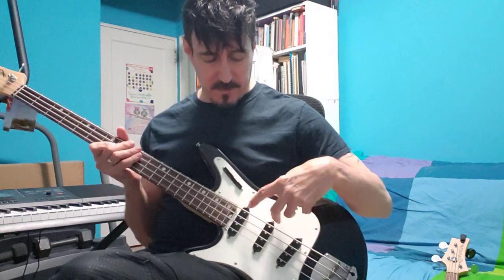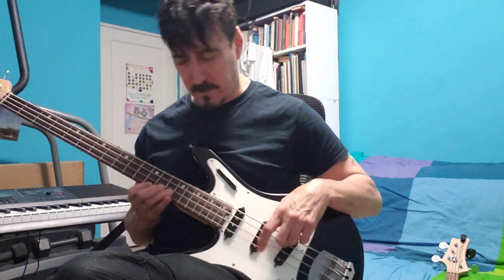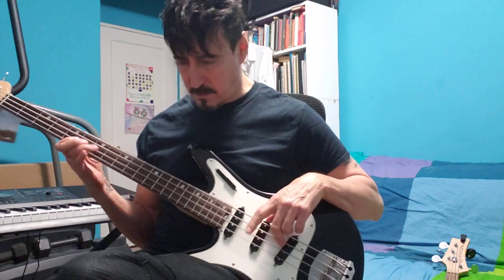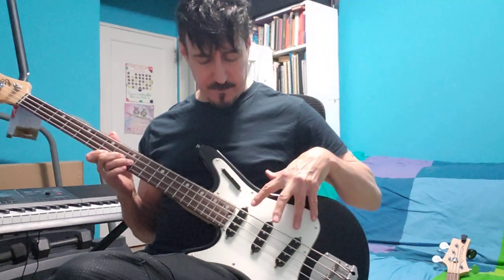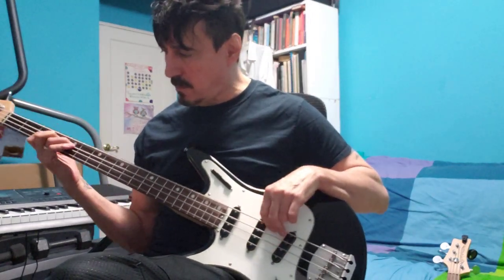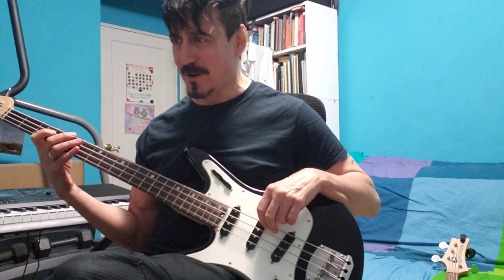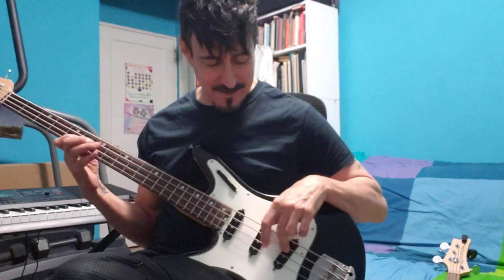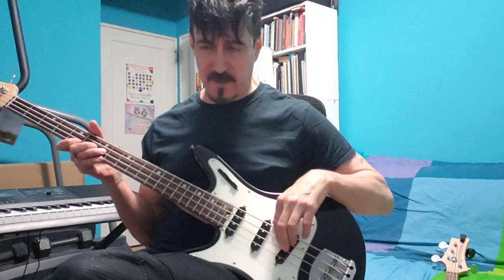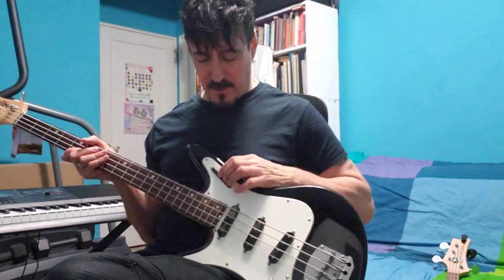Now for a little bit of fun mixing the pickups up. These two: neck and center. Then bridge and neck. That's my newest song, Knot. And this is center and bridge.